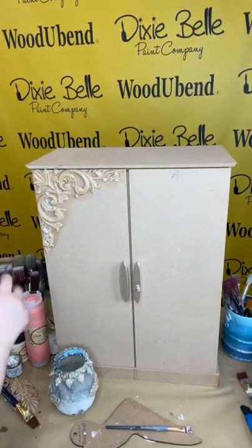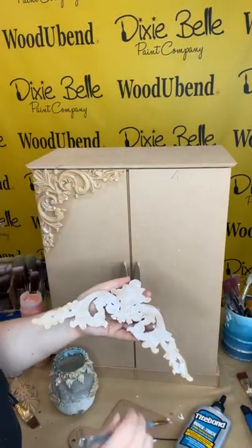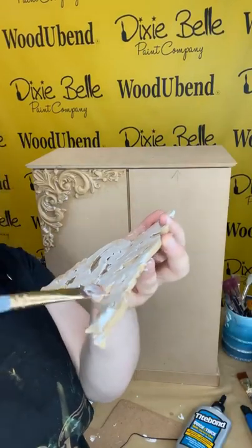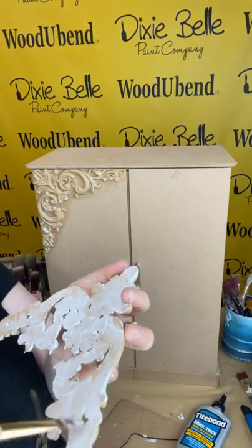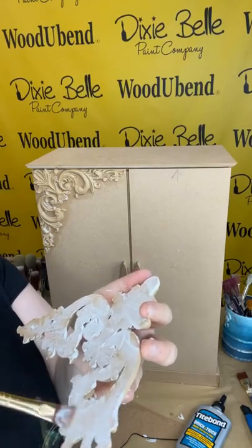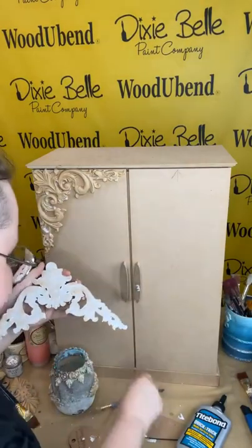I just need a little bit more glue on the ends — this step is really important, so you don't want to go too light with the glue application. It's better to have more than too little in this case, especially when it's so easy to clean up.